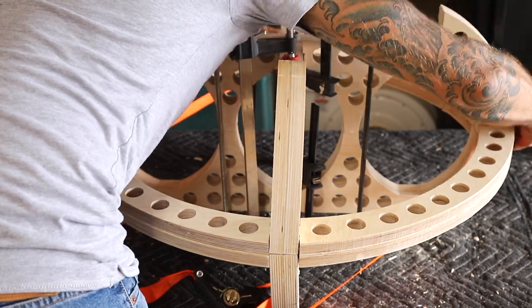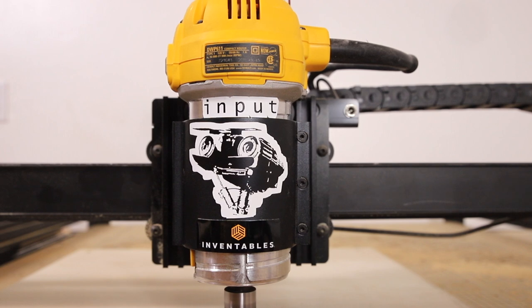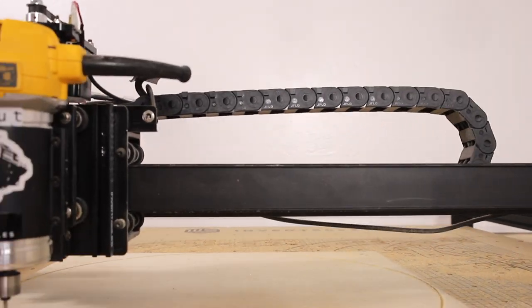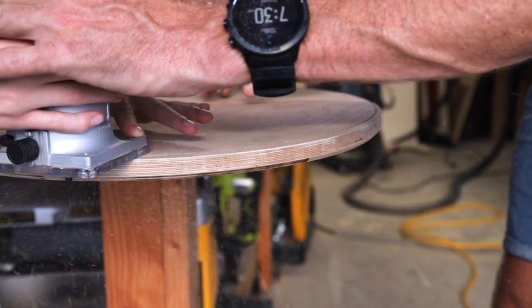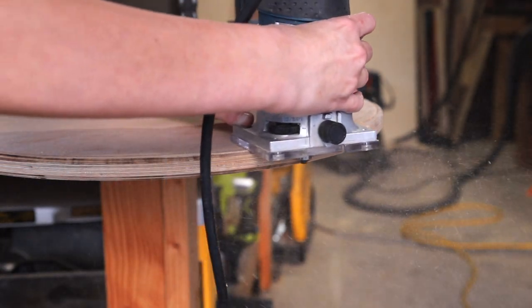I added a few more clamps and then a ratchet strap around the middle section to pull it in tightly. Then I moved on to making the cushion. I cut out the cushion support on the X-Carve and then chamfered the edges. I had a little help from my daughter — what you see here is her maiden voyage using a router, and I think she did great.